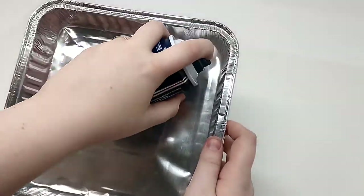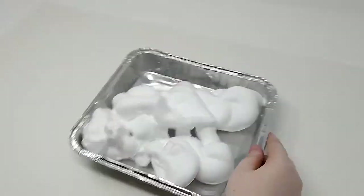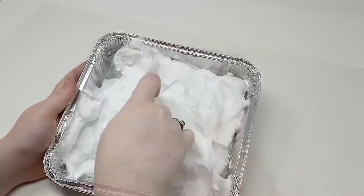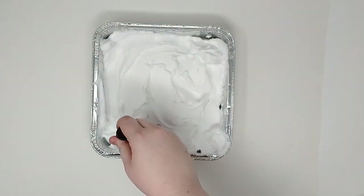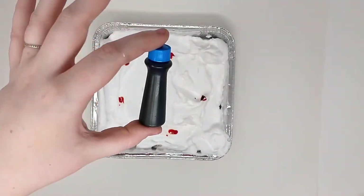What I do here is I spray the shaving cream directly into the baking tin, and then I smooth it out so we have a nice even surface. We're just going to use our food coloring and put it anywhere you'd like and use whatever colors you want in our shaving cream.